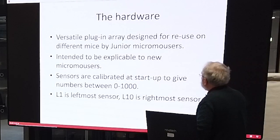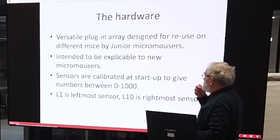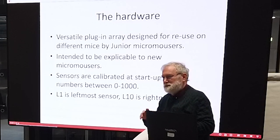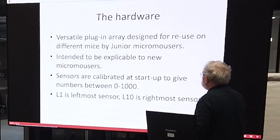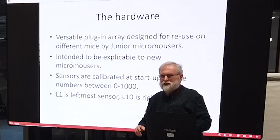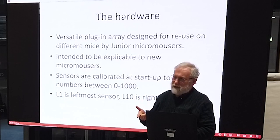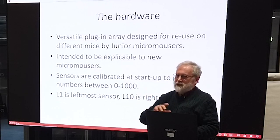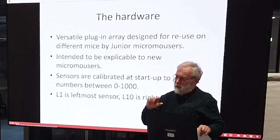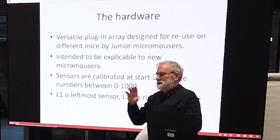We want a mouse that's competitive — that's the first thing. We also want it to be reusable and explainable, so we don't want too much high-tech stuff in there, no complicated equations that are difficult to explain. We calibrate the sensor at startup: when the kids put the mouse in the maze, it does a circle, measures the reflectance all the way around, notes the biggest and smallest values seen, and then scales every subsequent reading so that zero means on the black and 1,000 means fully on the line.